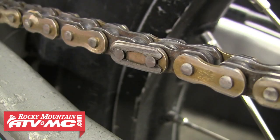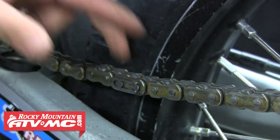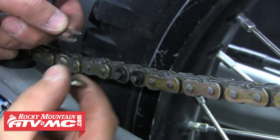To begin, we'll start by locating the master link in the chain and then removing that retaining clip — we're using our Master Link pliers to do this. Go ahead and pull that clip off and you should be able to pull that side plate off as well.